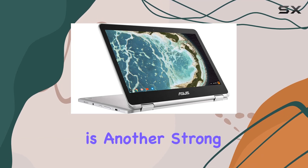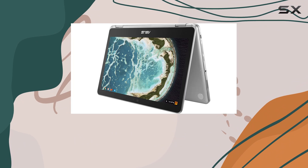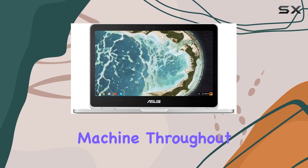Battery life is another strong point, with the Chromebook running up to about 10 hours on a single charge. This makes it an excellent option for students or professionals who need a reliable machine throughout the day.